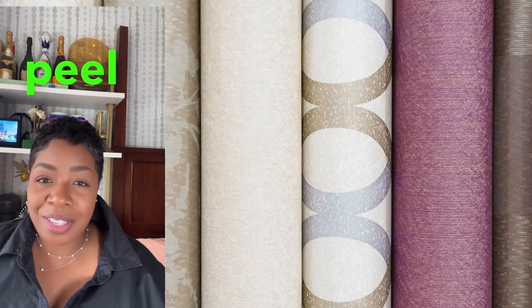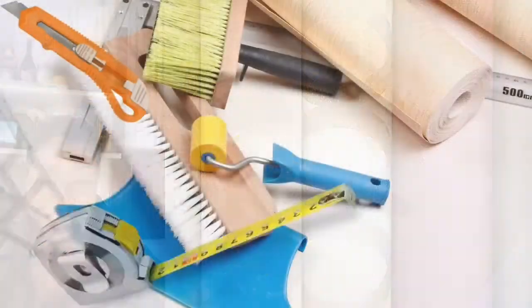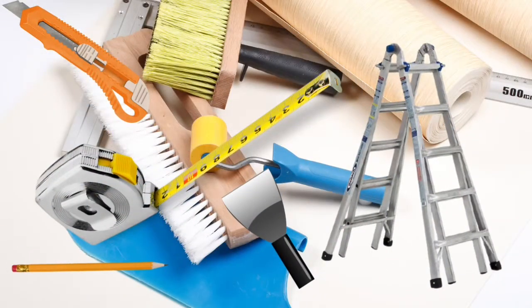Here's what you'll need — materials: peel and stick wallpaper, measuring tape, a level, pencil, scissors or utility knife, a smoothing tool such as a plastic scraper, and if needed, a ladder.